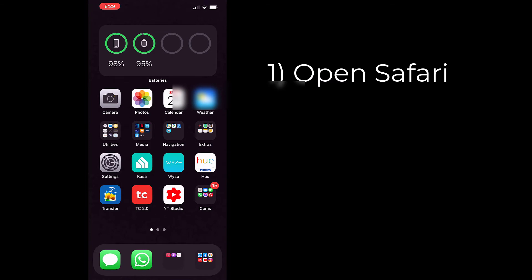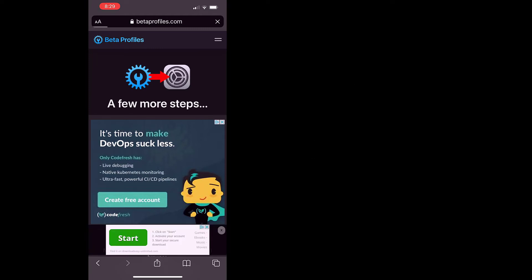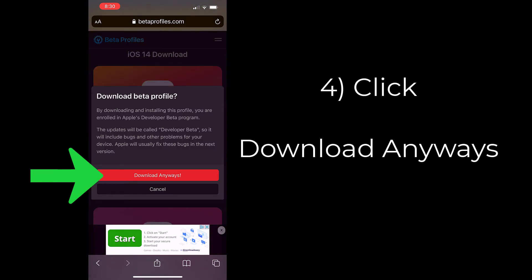Step 1: open Safari on your phone. Step 2: go to the website betaprofiles.com — I'll leave a link in the description below. Step 3: scroll down and select iOS beta profile download. Step 4: a disclaimer comes up and you'll be part of the Apple developer program, so after you read that, just click download anyways.